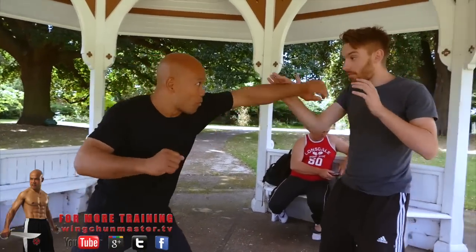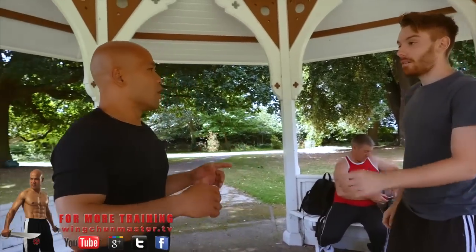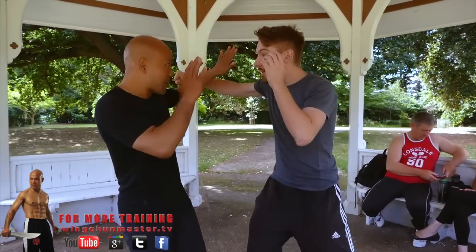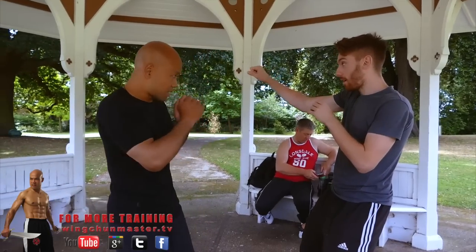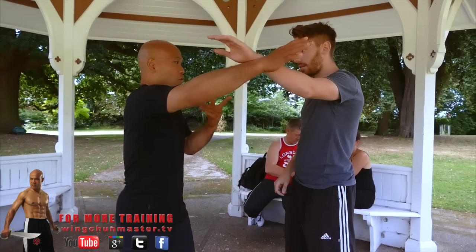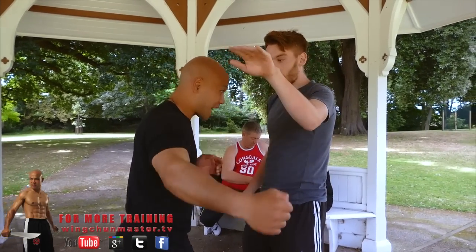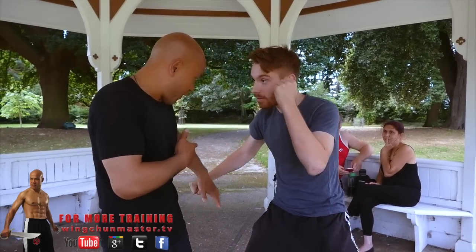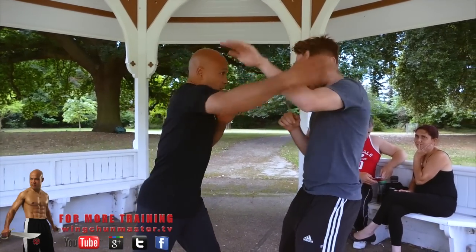Block my hand away — boom, boom, away. That's it, quite good. Now for the hook coming in, have your hand like this, a little curved. So when the hook comes in — boom — your hand turns like that. Keep it curved, not too straight. If it's too straight, it's easy to break. With a curve you've got more room. Cover the head like that — that's better.